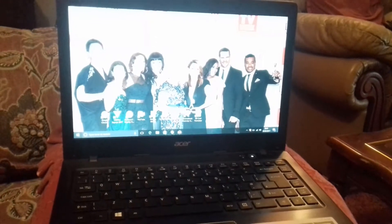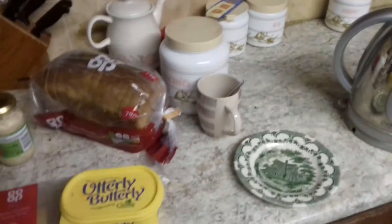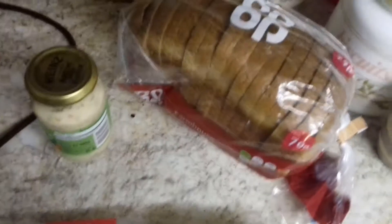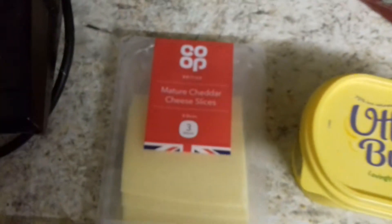I've been editing yesterday's video and I haven't eaten. It's 11pm so I'm going to stop and have something to eat. I've put the old computer in the conservatory. The kettle's on and this is my sandwich — obviously granary bread, butter, cheese.